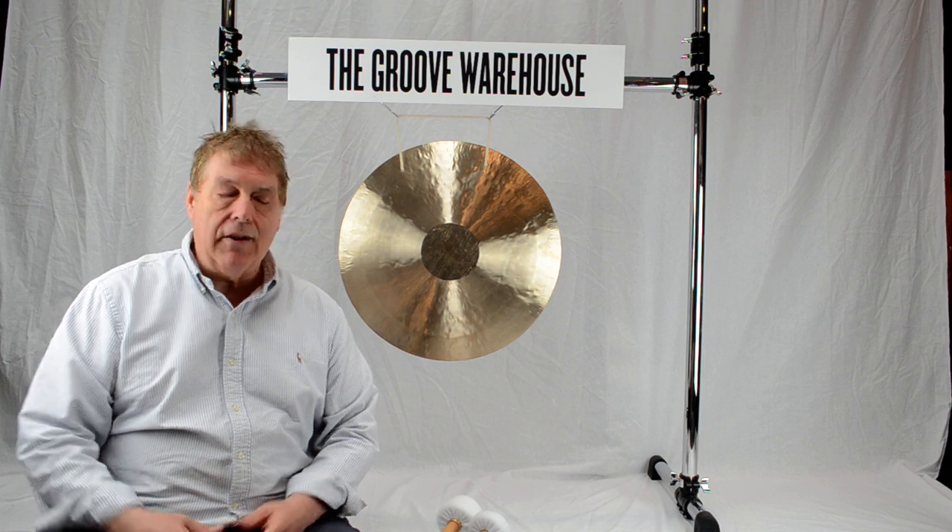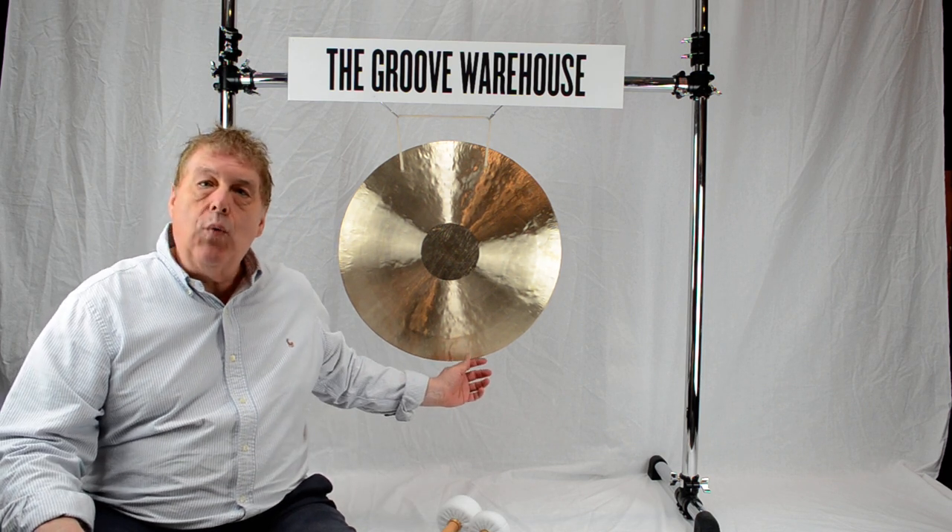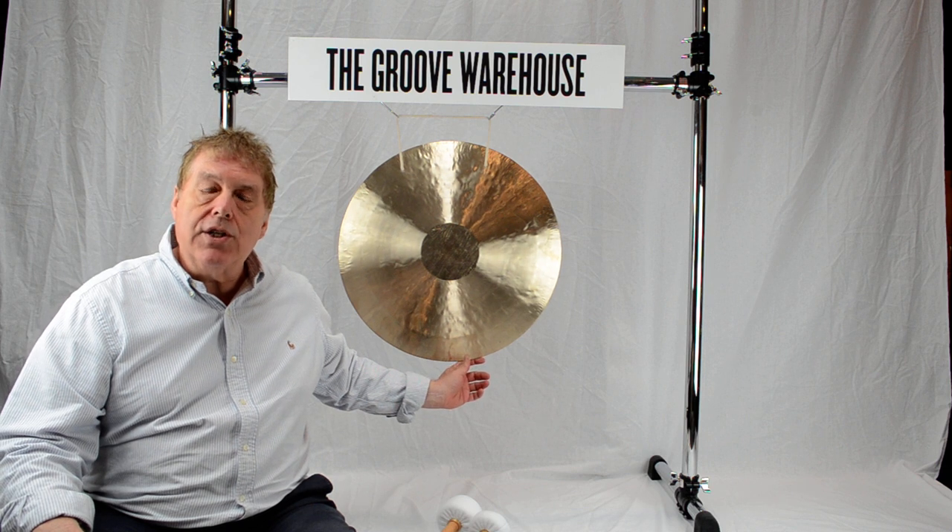Hi, it's Gary here from the Groove Warehouse. Today I'm demonstrating our wind gongs. This is a 22 inch thang or wind gong.